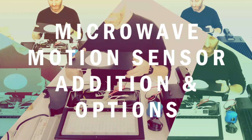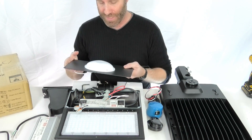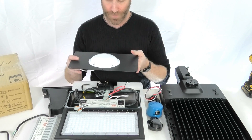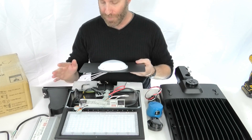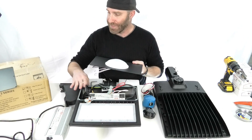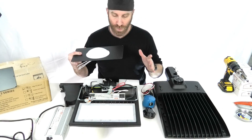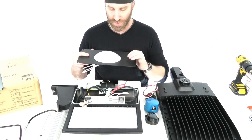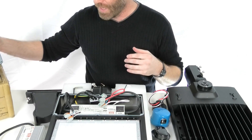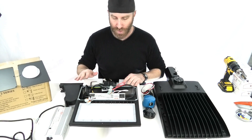Next thing I wanted to go over: we've got a motion sensor option with these lights. It's a microwave motion sensor, so you've got a really tough quality motion sensor. This is basically going to mount in the plate in place of your original plate. They come with two different sizes depending on which light you get, so just make sure you've got the motion sensor on the size of plate that you need. Get it wired in and you're good to go — real easy to add a motion sensor on these.